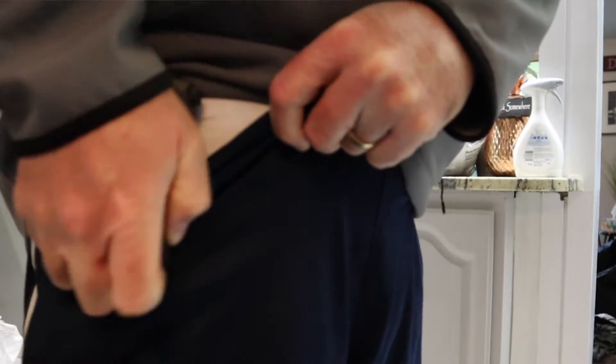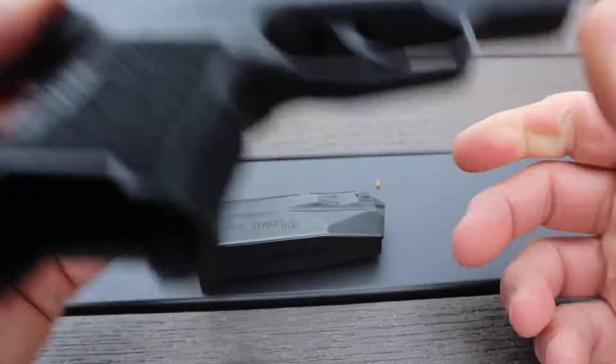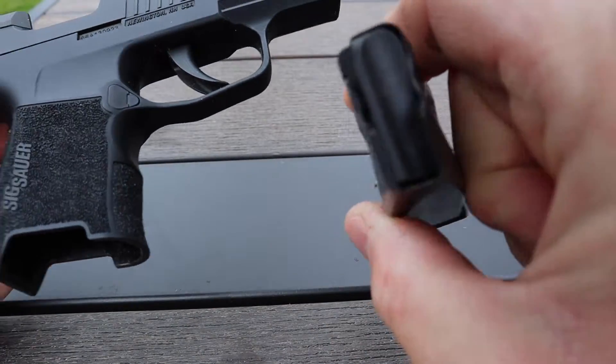Is it going to be just for concealed carry? Am I going to conceal carry, take it to the range, want to have some optic fun? What is the main reason I want this firearm? For video purposes, we are clear — the gun is empty, magazine is empty.